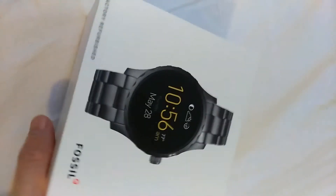So this is the Fossil Q Marshall. This is the box on the outside of it. It has different patterns on the side that let you know the basic functionalities of this watch. And here goes the back of it.